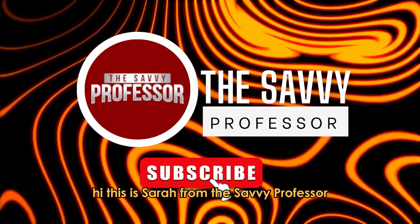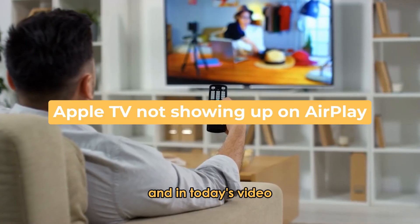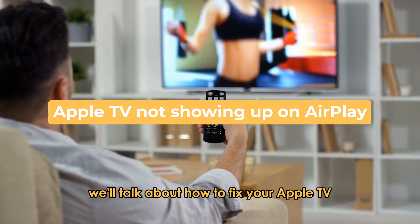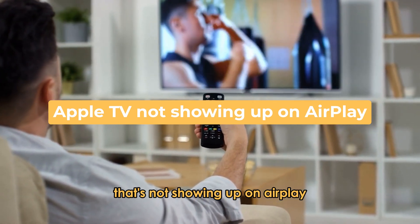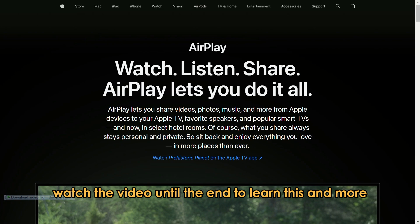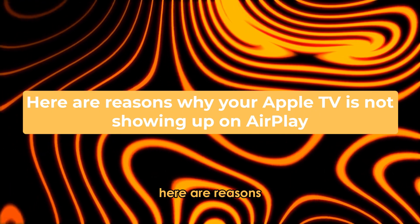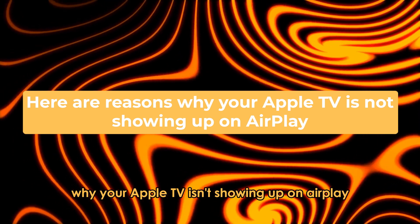Hi, this is Sarah from The Savvy Professor, and in today's video we'll talk about how to fix your Apple TV that's not showing up on AirPlay. Watch the video until the end to learn this and more. Here are reasons why your Apple TV isn't showing up on AirPlay.